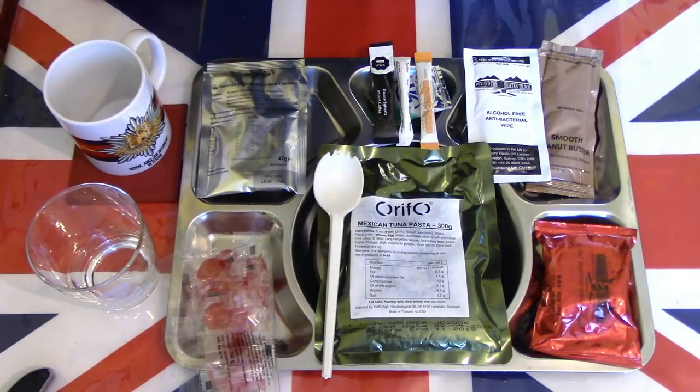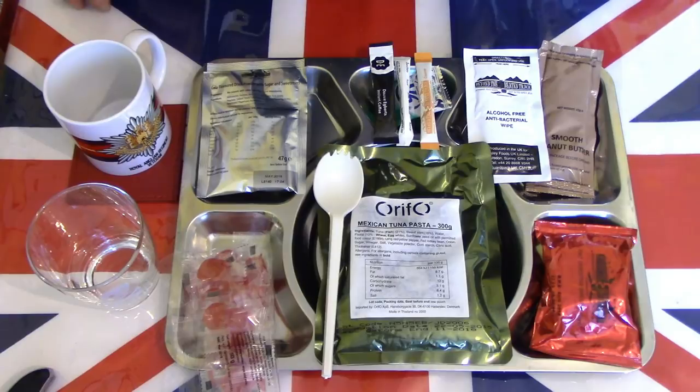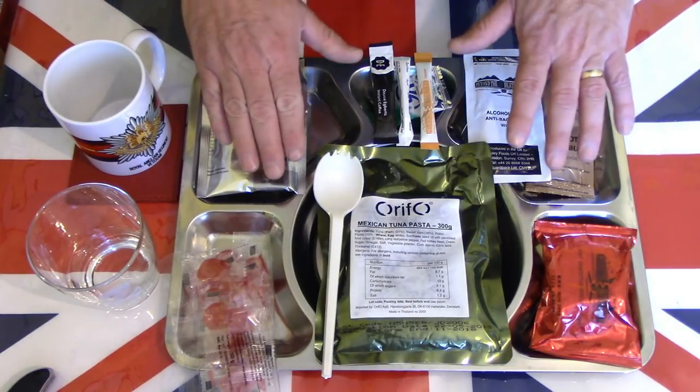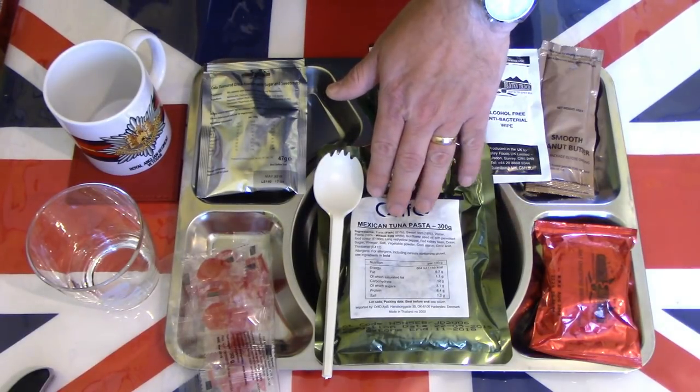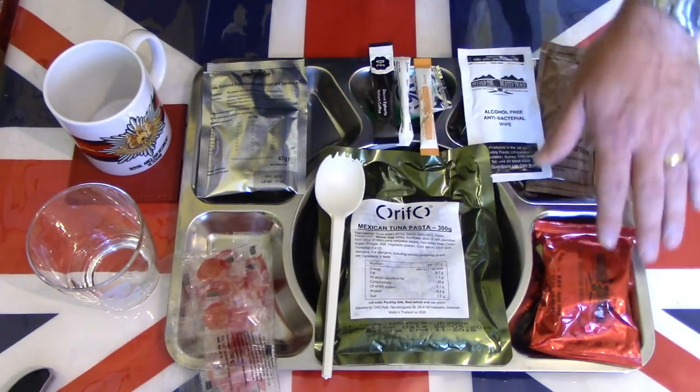Hello and welcome to another one of my videos. Today I'd like to continue with the lunch and dinner of the British Army ORP menu number seven. So let's get lunch and dinner out on a tray and see what they look and taste like. We now have lunch of the British menu seven ORP out on the tray.